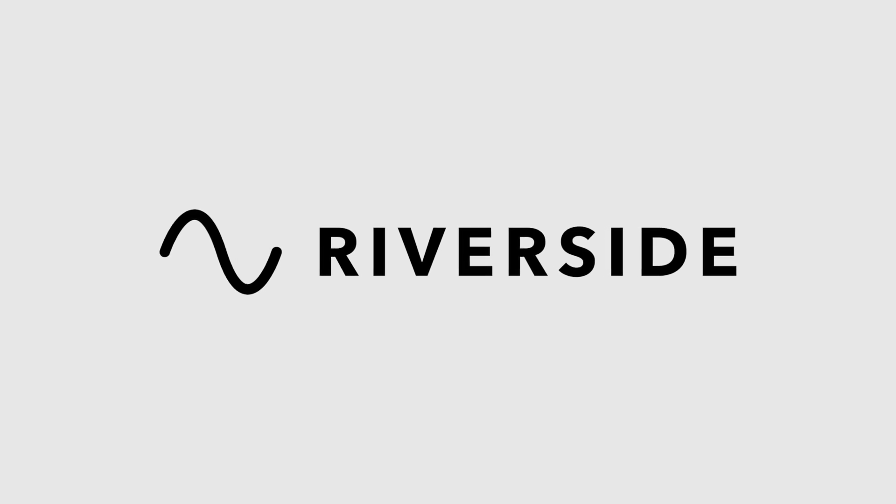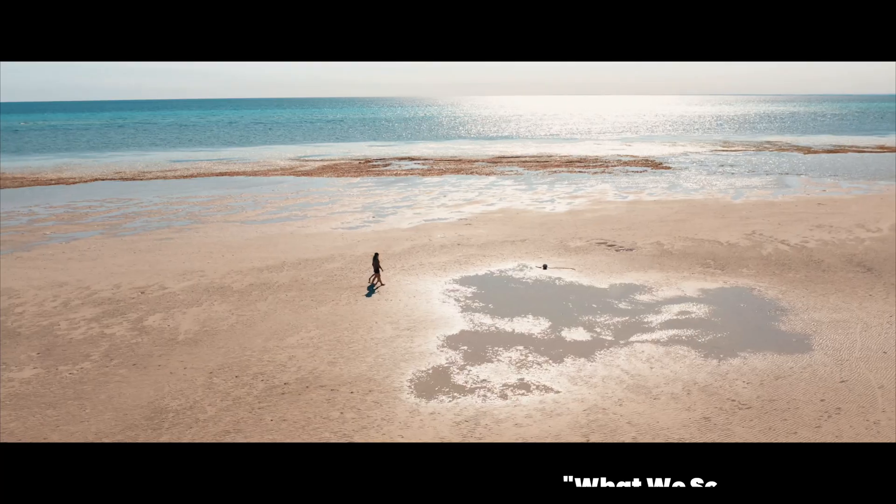A portion of this video was sponsored by Riverside. In this video, I'm gonna show you how to make these ink drop transitions.